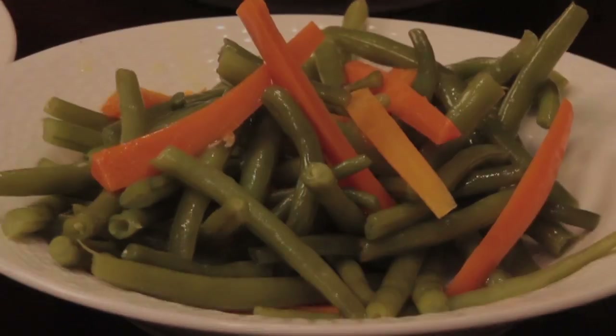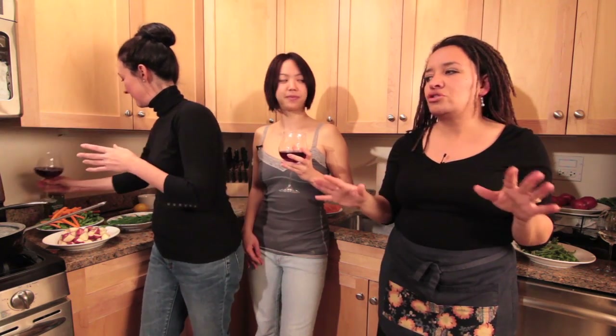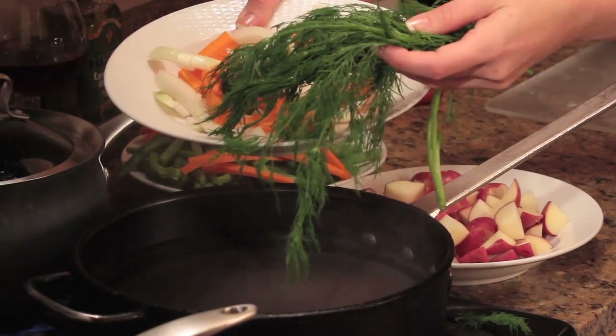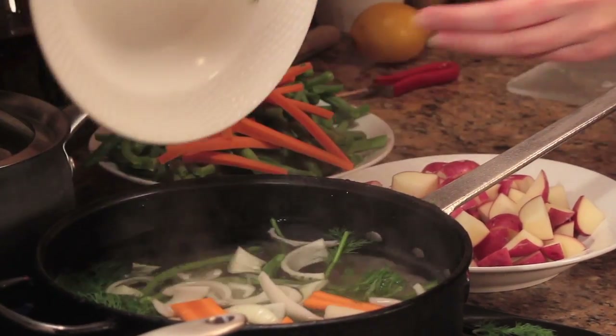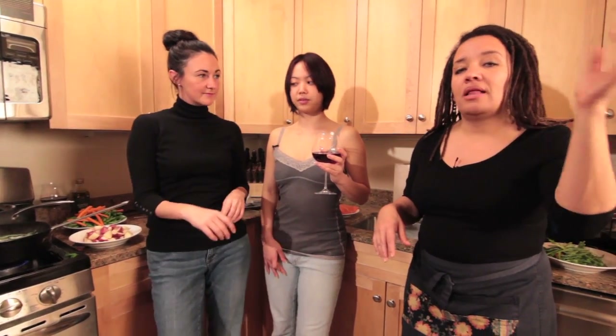So Amanda, my poacher — we want to get the poaching liquid going early. Of course you can poach in water, but why? You can flavor it with so many different things. We're gonna put those vegetables in the water. We have a bunch of dill just because I like dill. We have onions and carrots. You can add celery, you can add shallots — whatever you've got going.